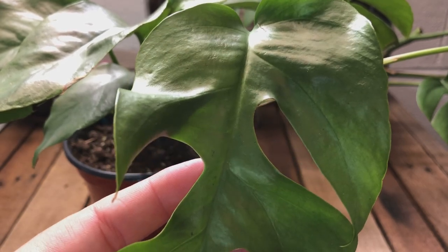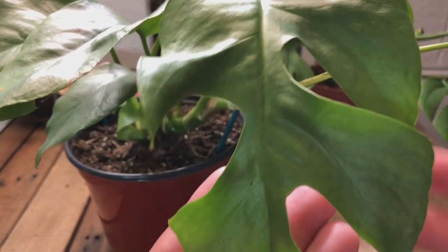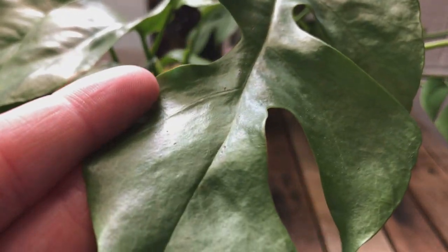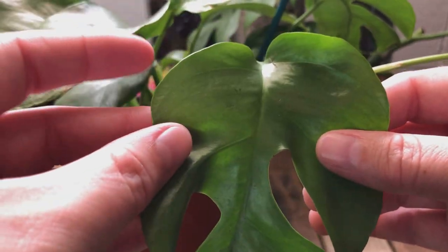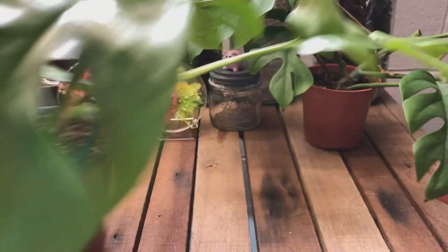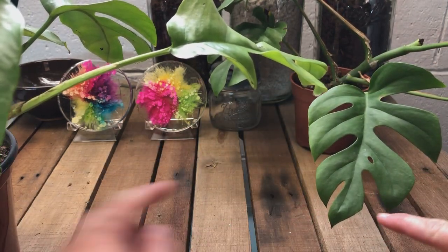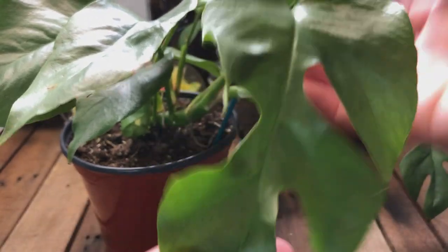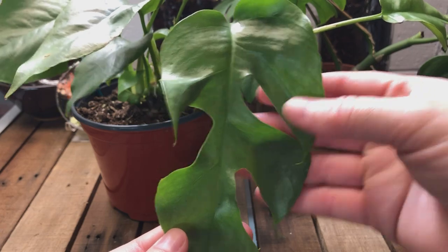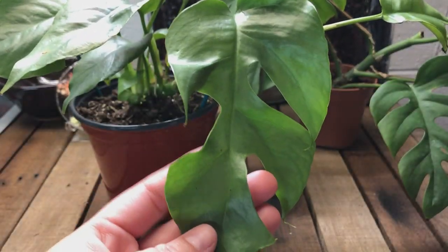Let's look at this one, which is actually a very nice looking leaf. It has the fenestrations, and if you look at it, it definitely has a bluish cast. Looking at the shape of the leaf — whereas these leaves definitely have a heart shape — this one does not. It's definitely a very long leaf with not really a heart shape at all.